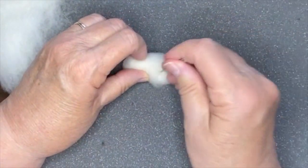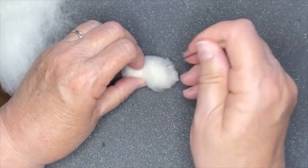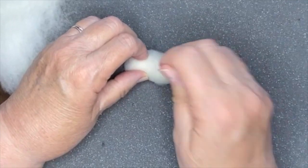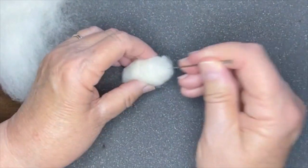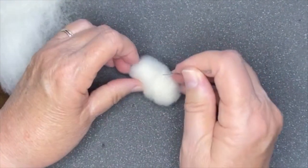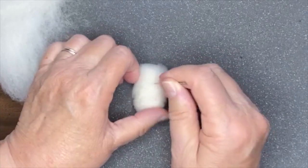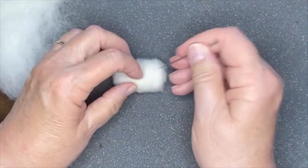What I have here isn't very big, but I'm going to keep felting this to hold it together. I'll spend a little bit of time working on it to try to get it to hold together and be very firm. That's one way to do it.